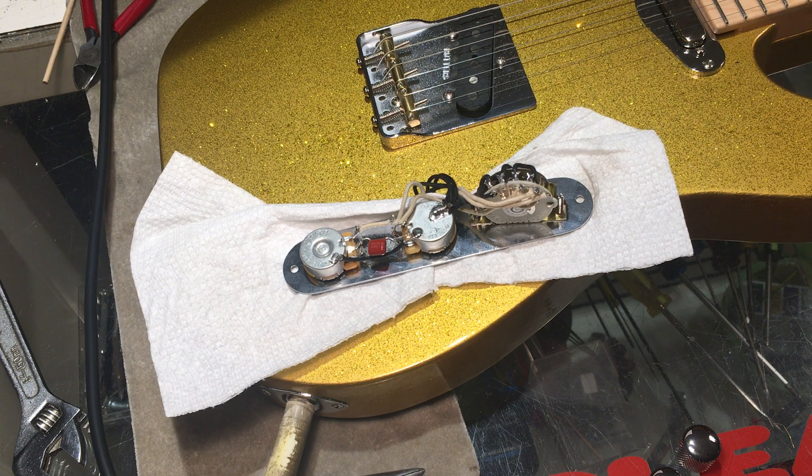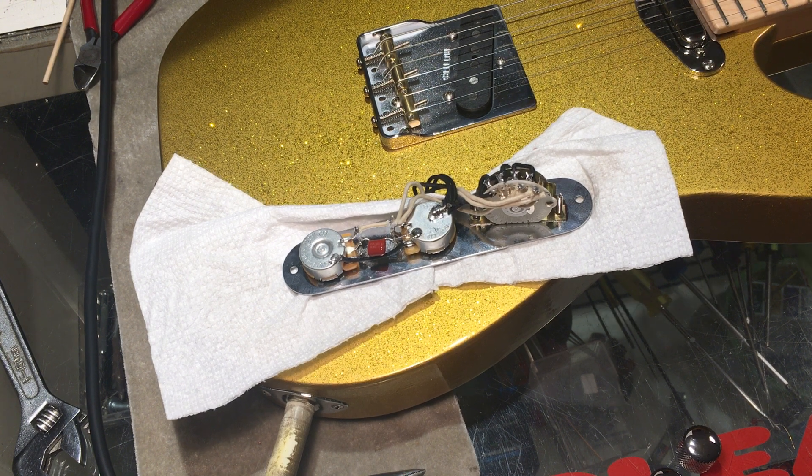Hey y'all, Steve from Guitarnese here. We have a little experiment on the bench here — it's not so much an experiment as it is an execution of some known things, and I'll explain.